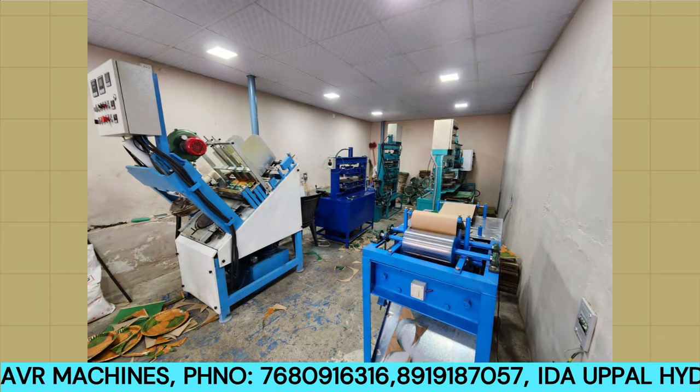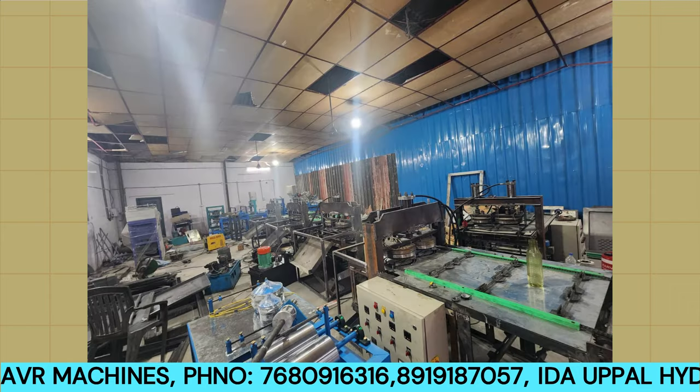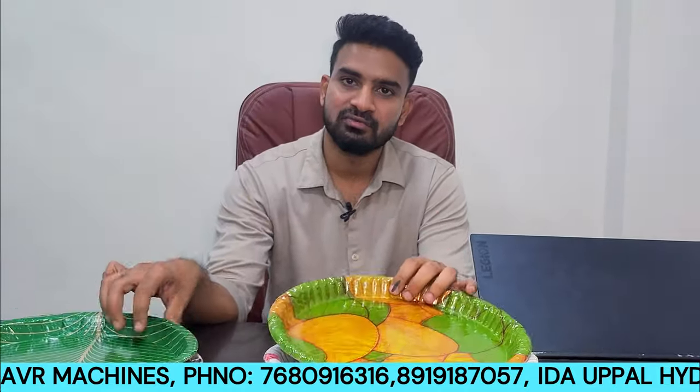In our missions, we have different types of paper plates — like 8-inch different plates, 10-inch different plates. We also have green plates and some fancy plates, with different designs and different colors.